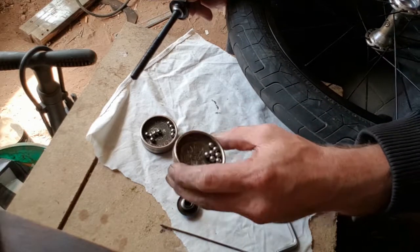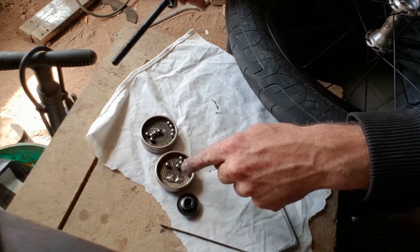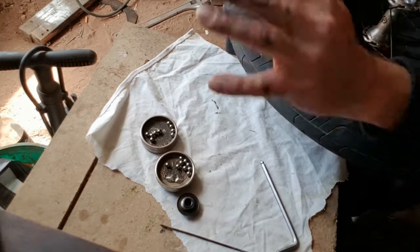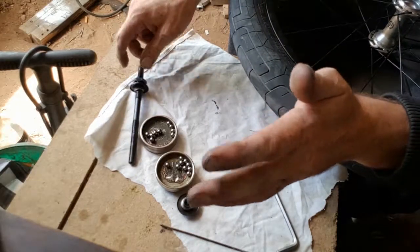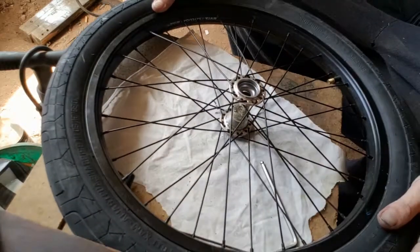All the bearings are clean, they're all in good shape, nothing wrong with them. The best part is to always keep them separate - I've heard they wear down differently. You're heavier on one side than the other so one side will wear down more, so try and keep them together and remember which side they came off. Now that we've done all that, put them all to the side and we'll get everything prepared.